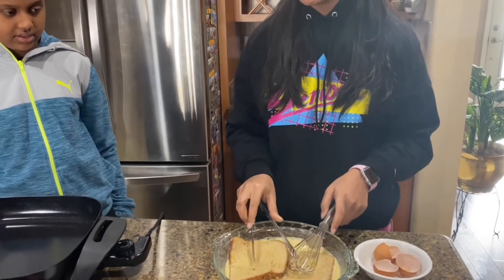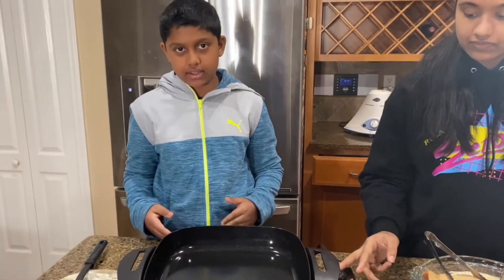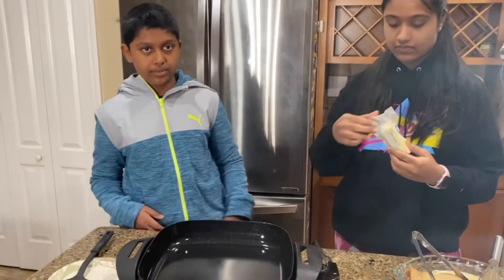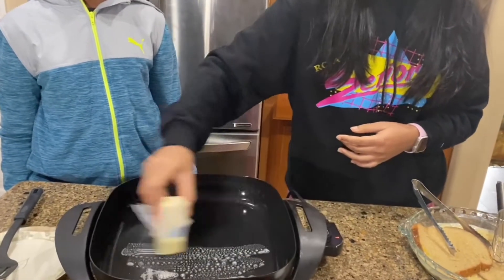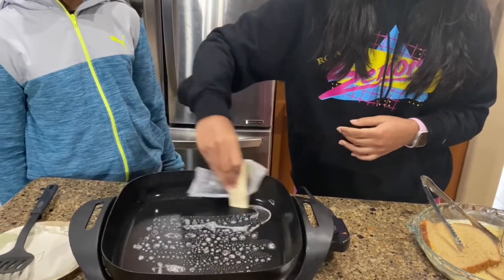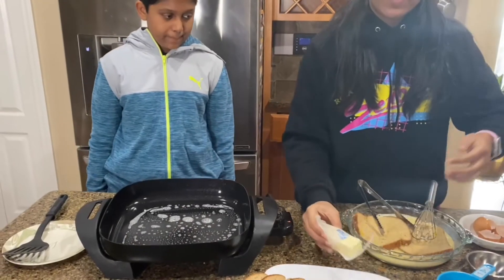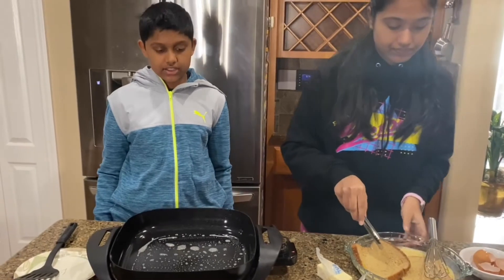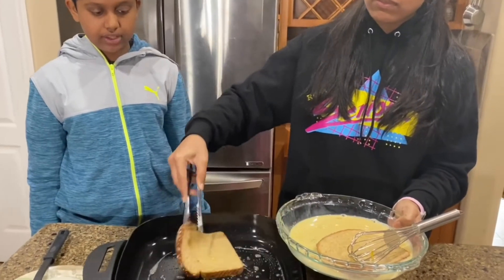Now here we have our pan. We have the pan at low to medium heat because we don't want it too high — then it gets burnt. We're going to add our butter; you can put a generous amount of butter, butter always tastes nice. Now we're going to add our French toast slices, and they need to be cooked for around two minutes on each side. After two minutes we'll flip it.